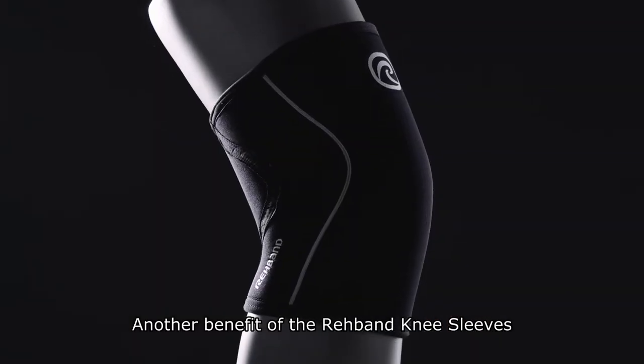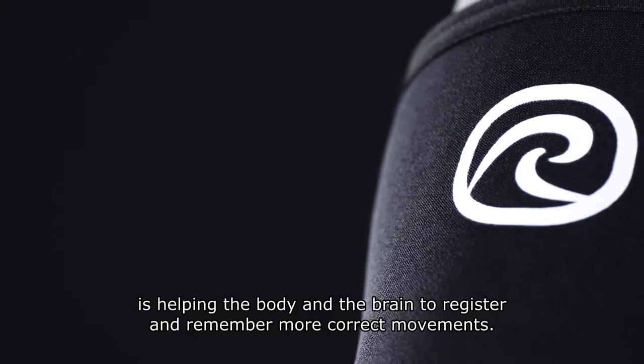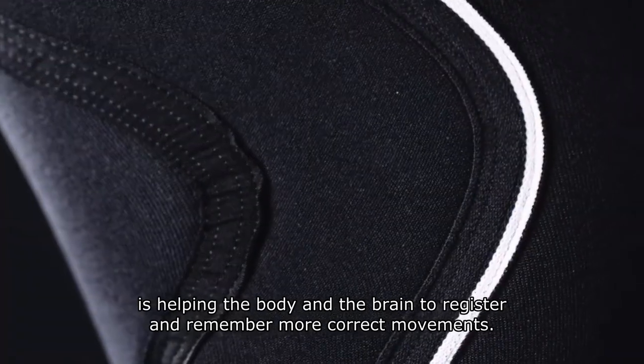Another benefit of the Reevan Knee Sleeves is helping the body and the brain to register and remember more correct movements.